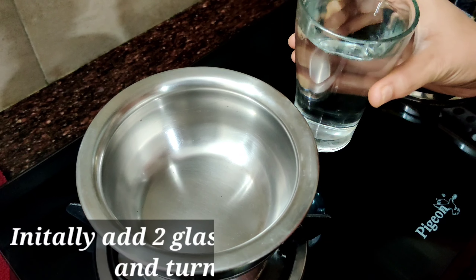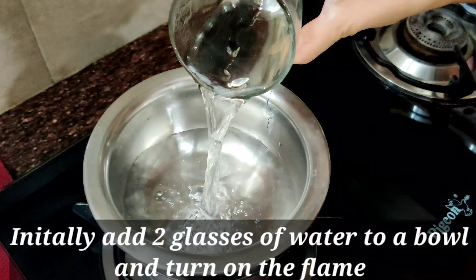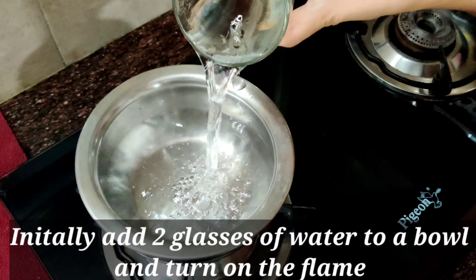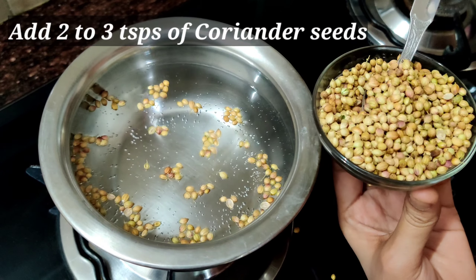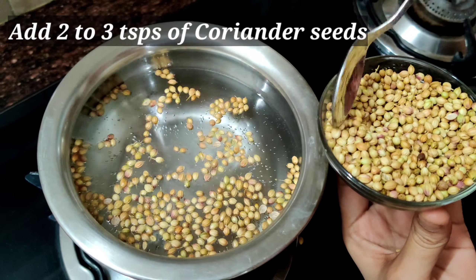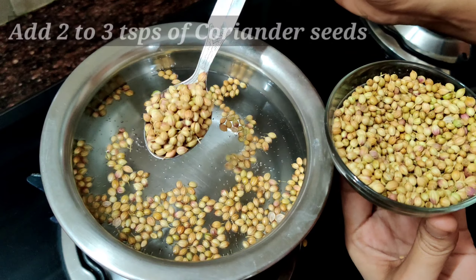Initially, add two glasses of water to a bowl and turn on the flame. To the boiling water, add two to three teaspoons of coriander seeds and allow them to boil for a few minutes.